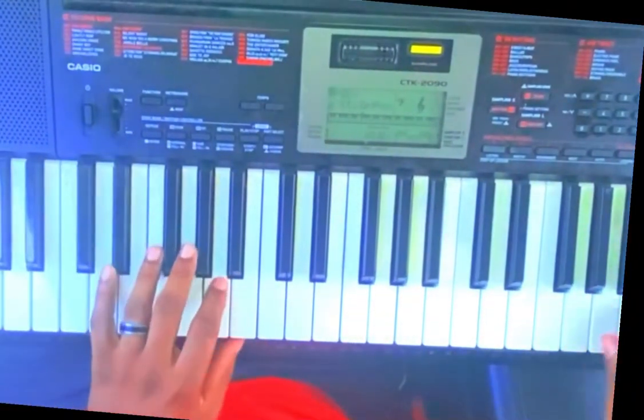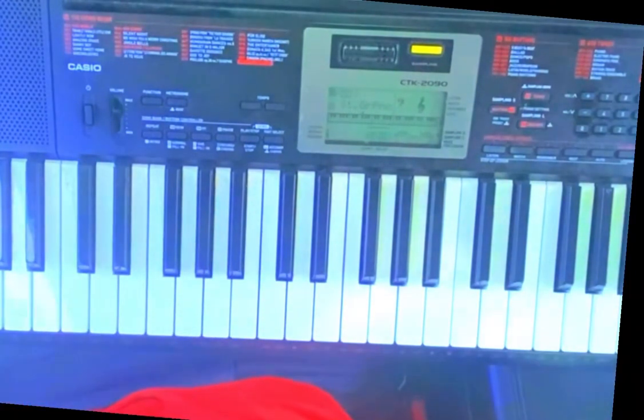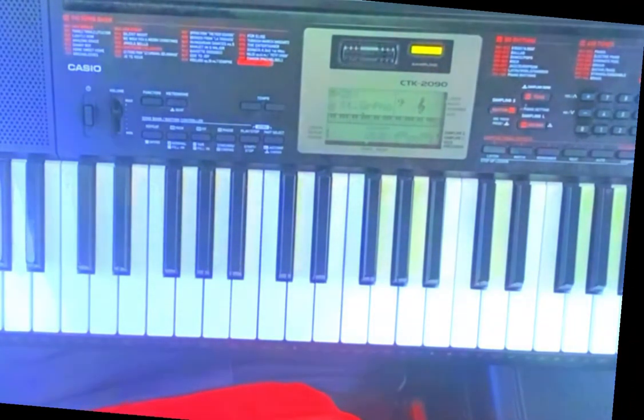What's going on everybody, it's your boy Daryl Double J here with another piano tutorial. Last time we were in A flat — today we'll be in the key of A natural.